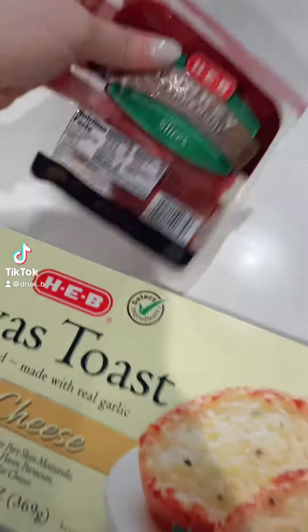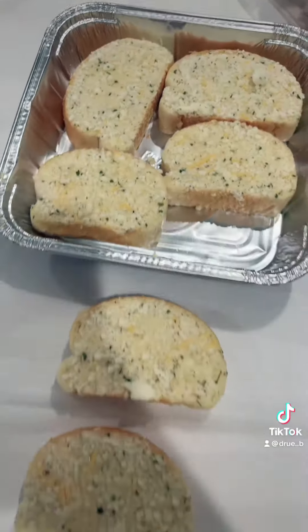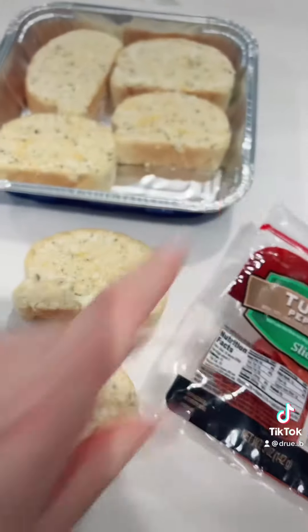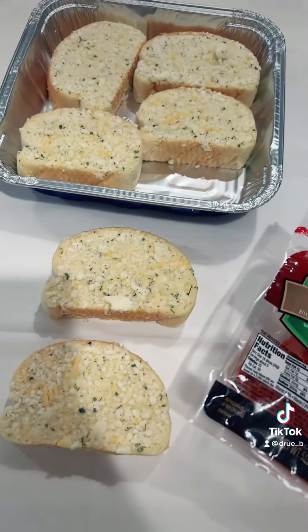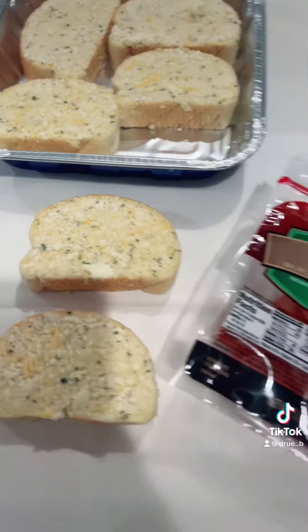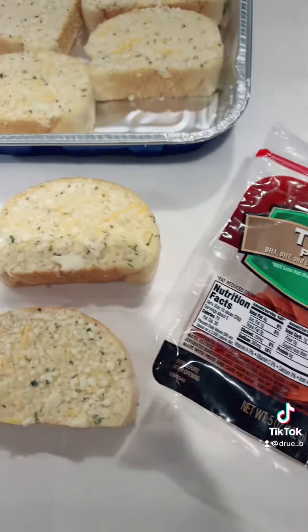Let's make Texas Toast pizza with literally two ingredients. You're just going to set out your Texas Toast and then do any topping of your choice. We can do sausage, bacon, you can even do pizza sauce. We personally don't want any pizza sauce on ours, so I'm literally just going to put these pepperoni slices on the bread.